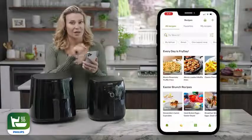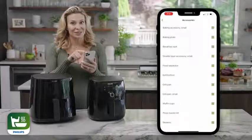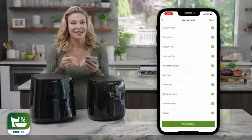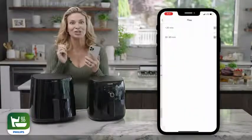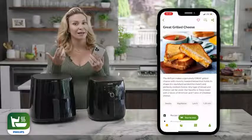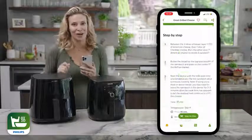In the recipes tab, you can search by accessory, meal, cuisine, occasion, special diets like vegan and gluten free, and most importantly, how much time you have to cook. So if you're looking for something quick, we'll be able to show you the best seasonal recipes that are ready for your air fryer.